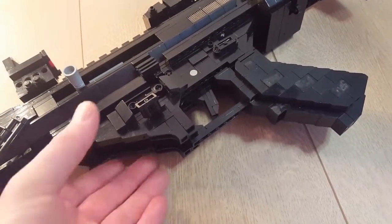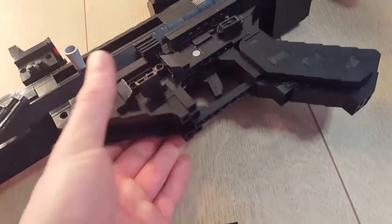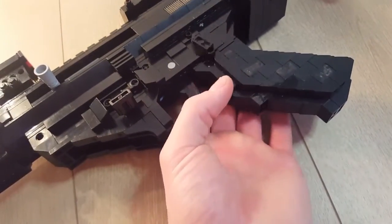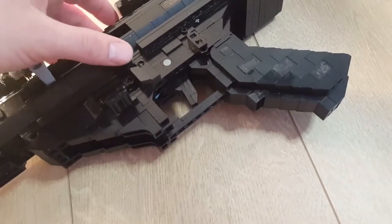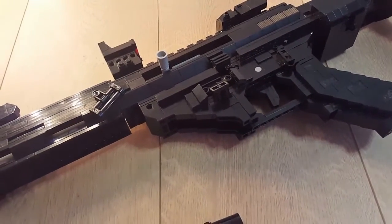There's an ambidextrous mag release on both sides and an ambidextrous charging handle by Troy that works on both sides, plus an ambidextrous bolt catch and bolt release on both sides. I'll show you the functions in just a second.